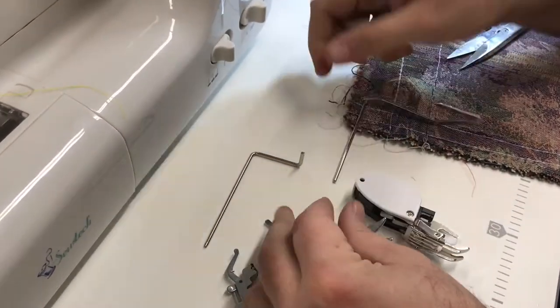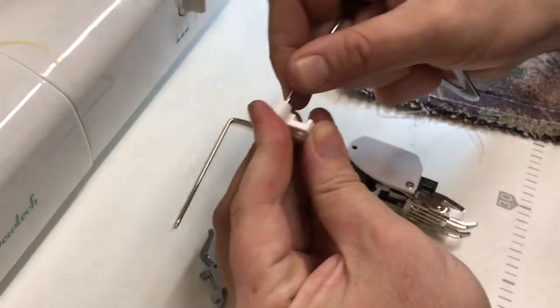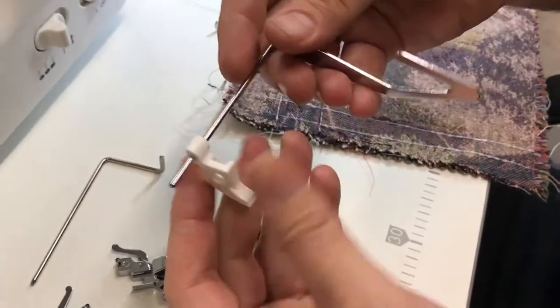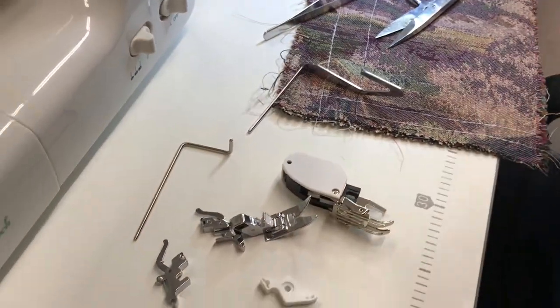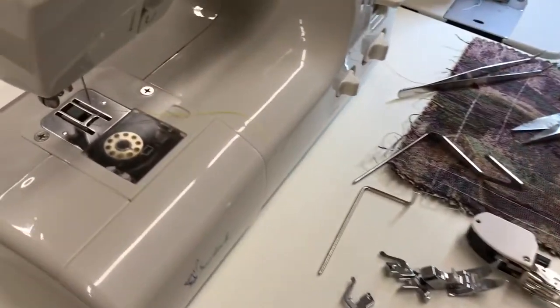This one is from Viking — this is a Viking shank. With many many types of shank adapters you'll find there is a hole in the back to hold your quilting bar or sewing bar. A lot of people don't know about this.